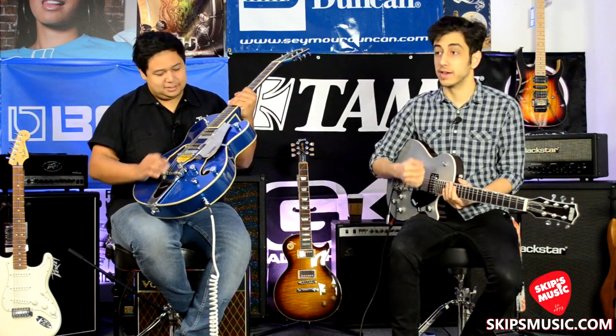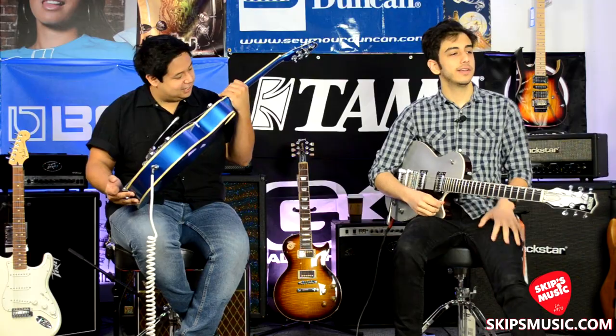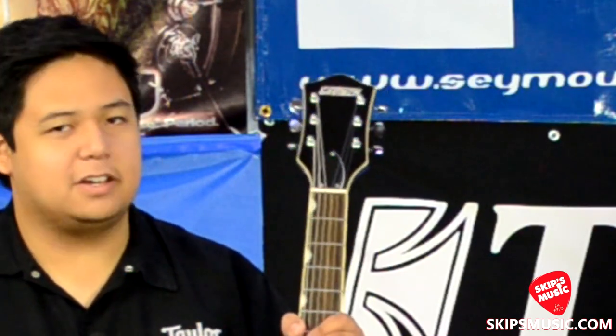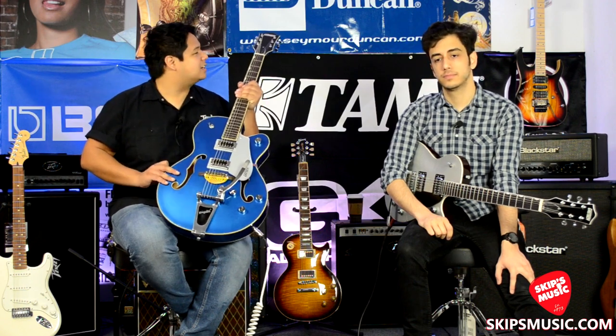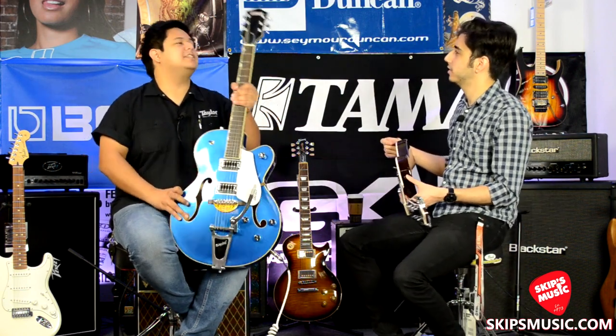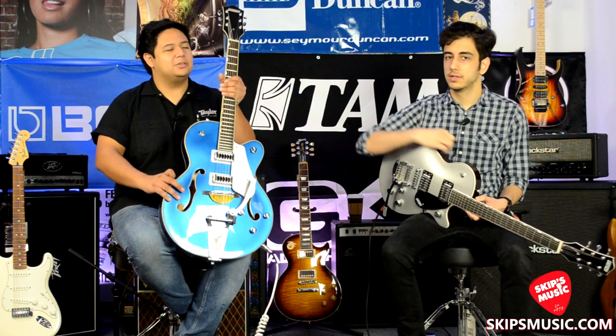Gretsch calls it their Adjust-o-Matic bridge, so got to get that right — it's probably trademarked. This looks like a rosewood fingerboard on here still, so they still have that. On the newer models they did away with 'Electromatic' on the headstock, which I know a lot of people weren't digging. They also shrunk the headstock down a little bit — it looks a bit more like you'd see on a 6120.